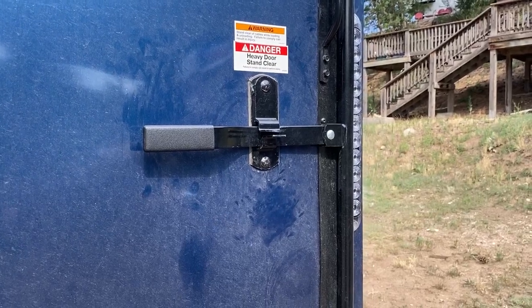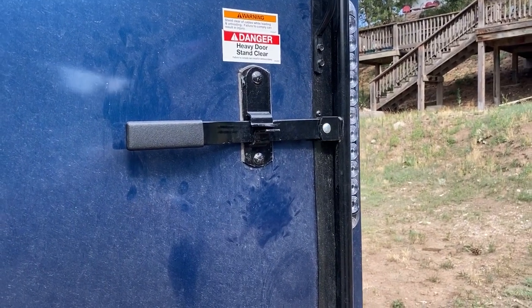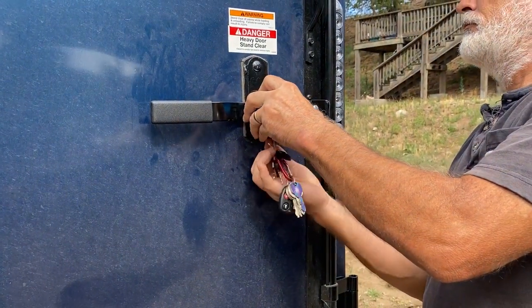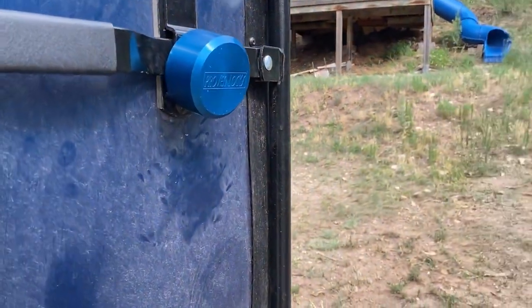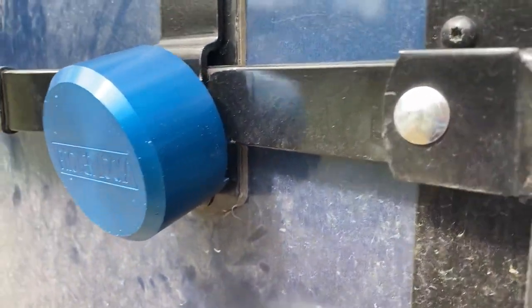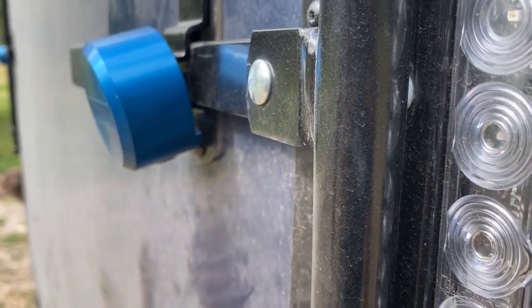Today we're looking at the Proven Industries Model 400 XL Puck Lock Set. This is a two-piece set and the way it's installed is you place it on the glass and tighten it in there. As you can see, it's very difficult to get any kind of cutting tool, torch, etc. in there to disassemble it and take it off, so it's very secure.